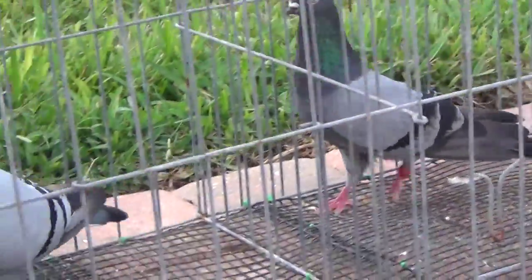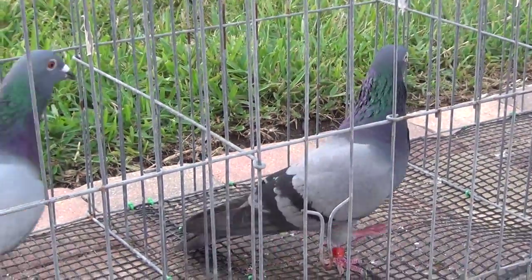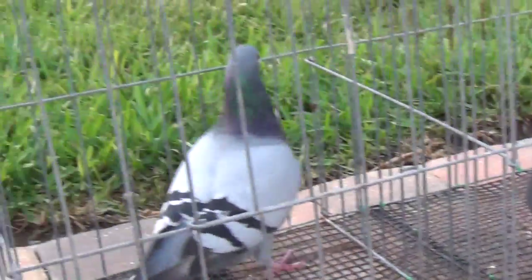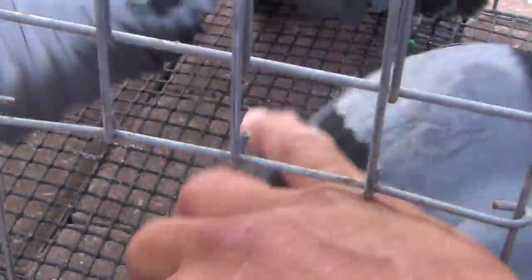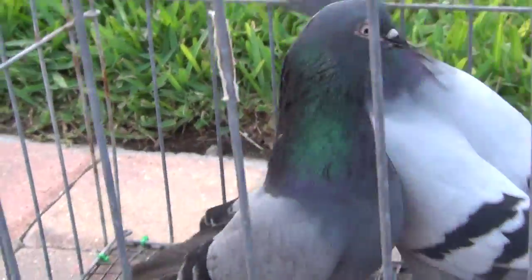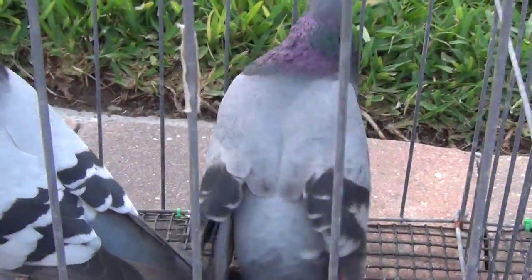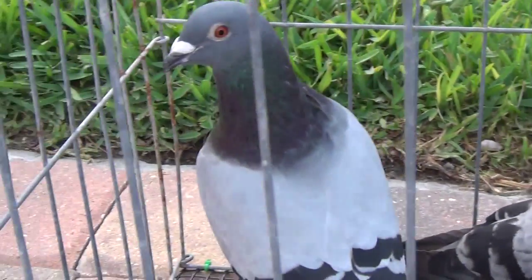And there you have it, that's the difference between the tippler and homer. Now I'm gonna put them together so you can see the difference in size and shape. That's a tippler, this is a homer.